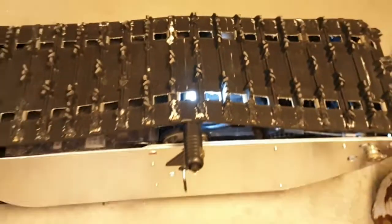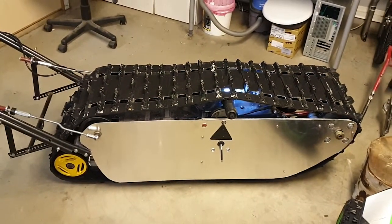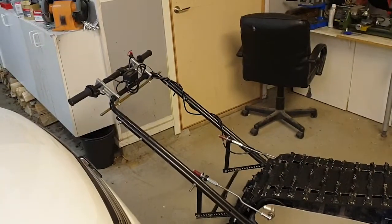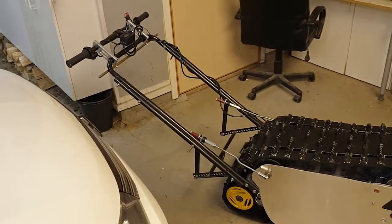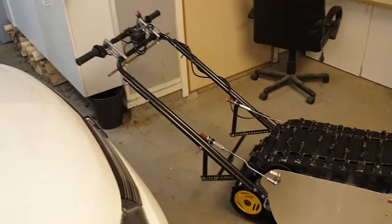It's quite a simple machine. I think I've covered it all: batteries, motor, gearing, controller — and then you just add something behind it, like a sled, skis, whatever.